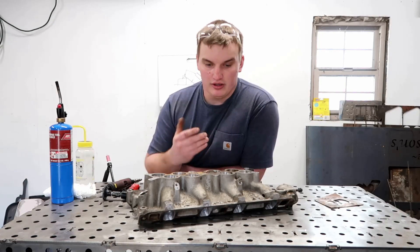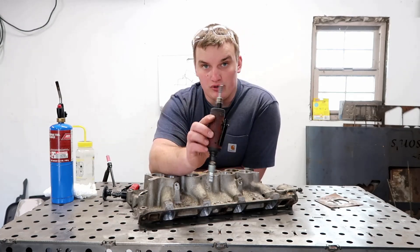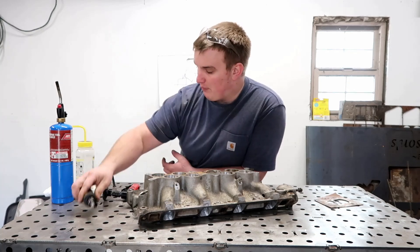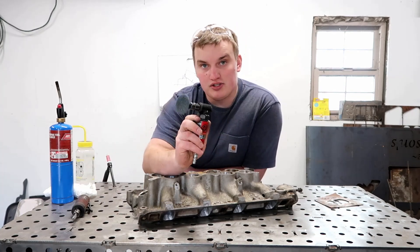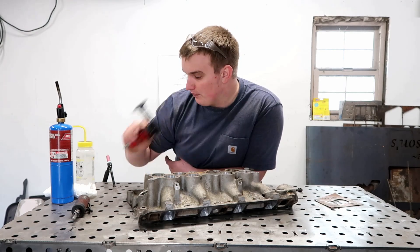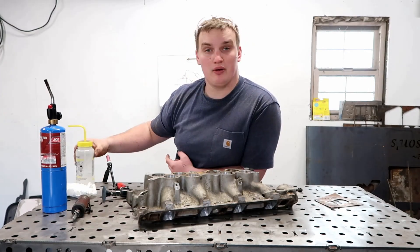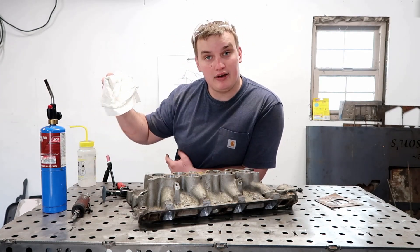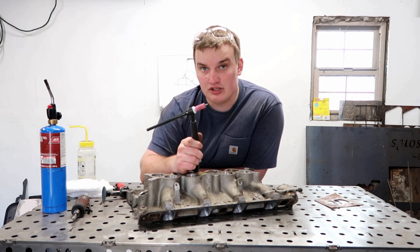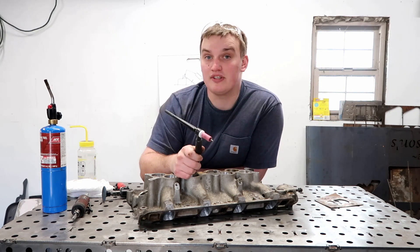We're going to be TIG welding this intake and you're going to need a couple of things to start off with. You're going to need some sort of deburring tool to clean up the area around the hole and prep it. You'll want scotch-brite, preferably fine — the blue works really good. You're going to want a MAP gas or propane torch, some acetone, and some clean rags. For your torch setup you'll want to use about an eighth-inch tungsten so you can handle the thicker material and the amperage going through it.